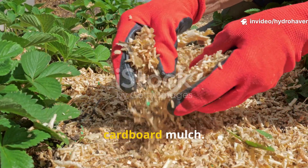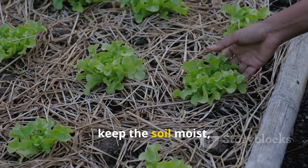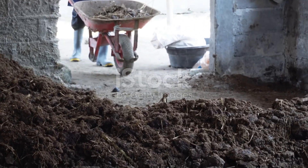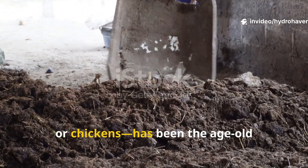Every gardener has heard about cardboard mulch — it's the lazy gardener's trick to smother weeds, keep the soil moist, and build organic matter without the backbreaking labor of constant tilling. Manure, whether from cows, horses, goats, or chickens, has been the age-old fertilizer of choice, feeding crops for centuries with rich nitrogen and microbial life.